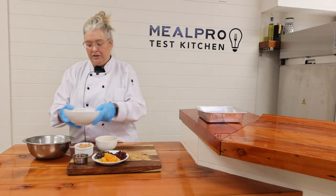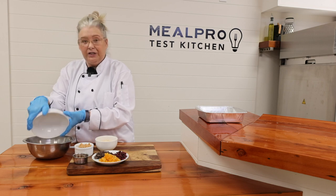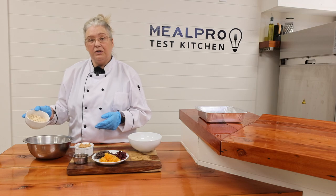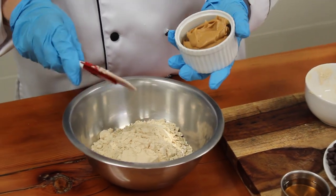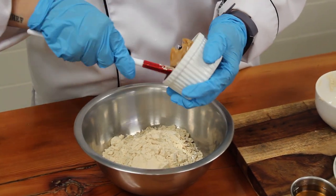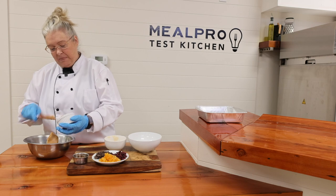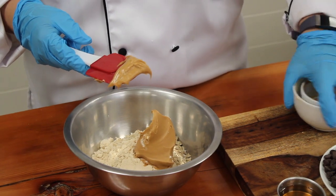So in a bowl, you're going to want to mix one and a half cups of your rolled oats. We're going to add three quarters of a cup of our protein powder. We're going to add our peanut butter — and like I said, you can use almond butter — and we're going to give this a mix before we add in our toppings.